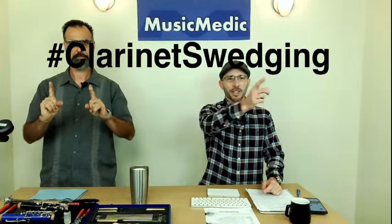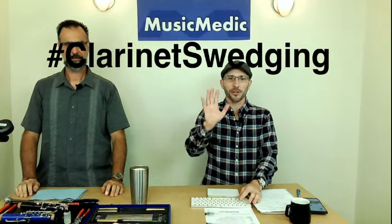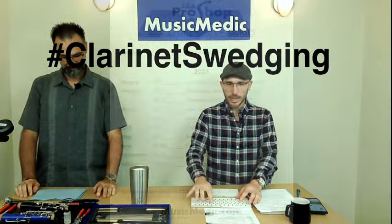Before we get to that, we do have a couple of winners. Today's winner on YouTube — if you take the hashtag clarinet swedging and put that in the comments below, you are going to be entered to win 10% off any of the courses that we have, or $50 off our ultimate woodwind work fixture. Make sure you like, share, and subscribe.